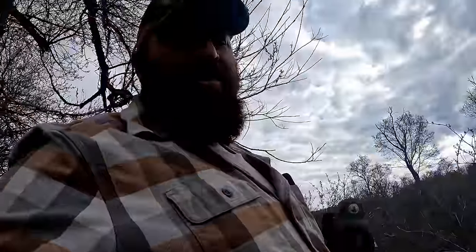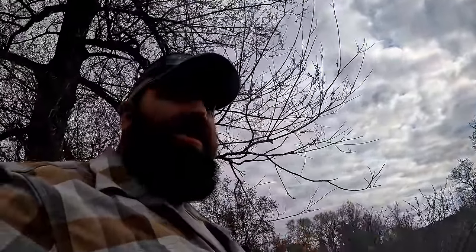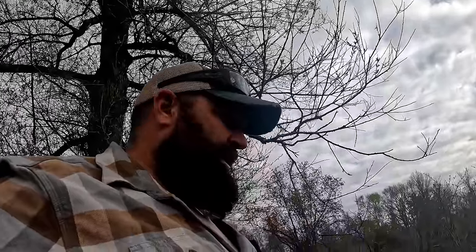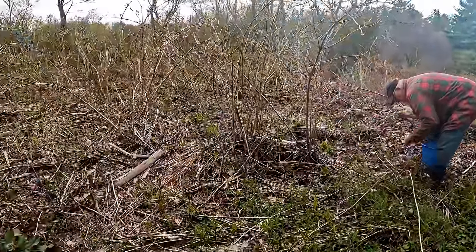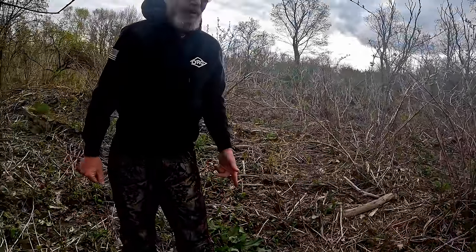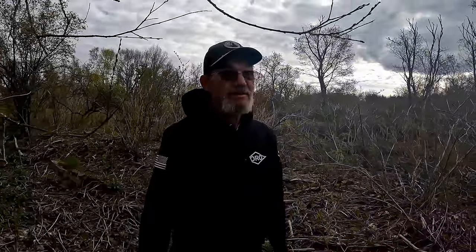If you guys are in Maine near the Midcoast, you're going to bring home a lot of ticks with you too. Check yourself for ticks and check your friends. That's why I tuck my pants in my socks. I spray my hunting pants with permethrin. I hate ticks.